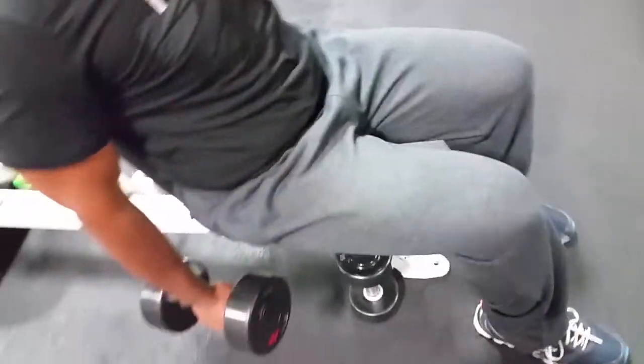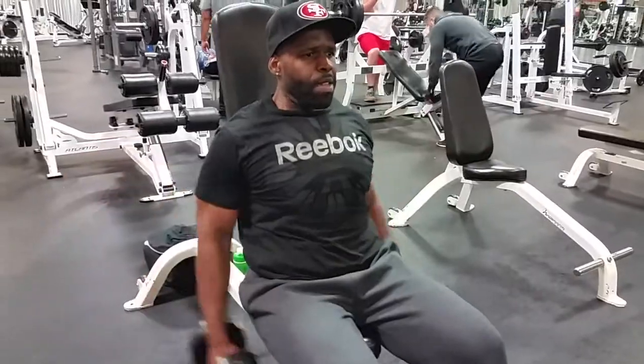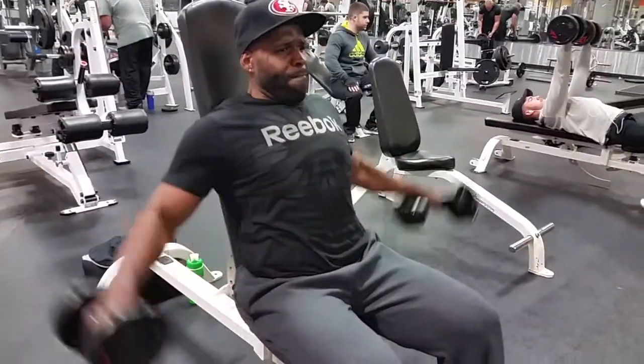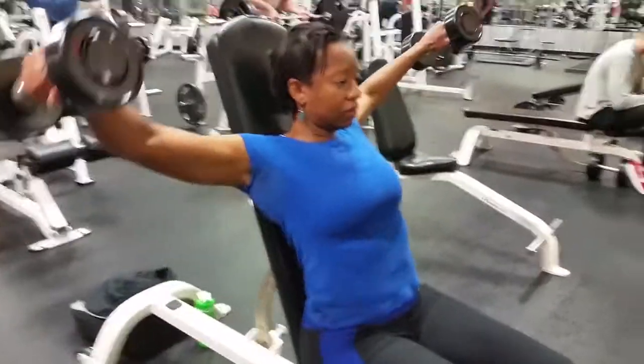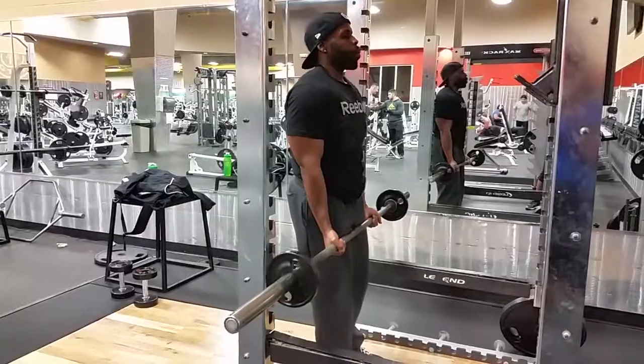Next we hit some side laterals — they hit that outside head of the shoulder. I'm getting it nice and tight, seated the whole time, getting them as high as possible. It was a struggle after doing those 80s. Here's my wife trying to give us her cute doctor pose — look at those guns. This chick can take a year off and still keep nice arms.